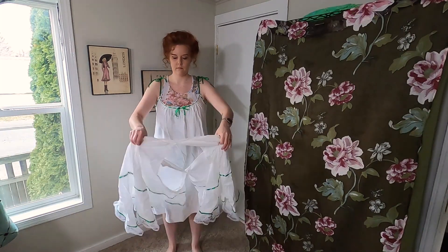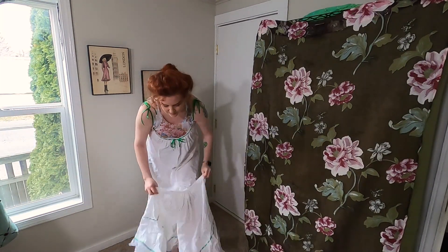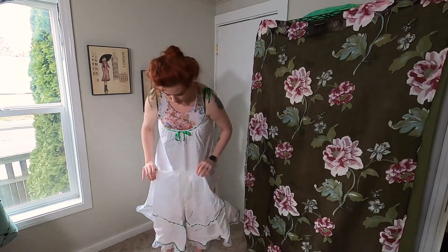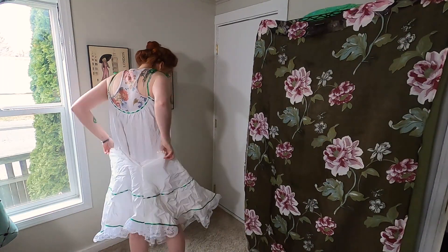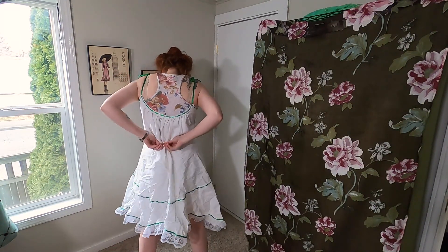The split drawers are also TVEO II. You'll notice they button in the back — I accidentally put them on backwards, whoops, but they still seem to work. The split makes it easier to use the restroom when you have a corset and dress on.